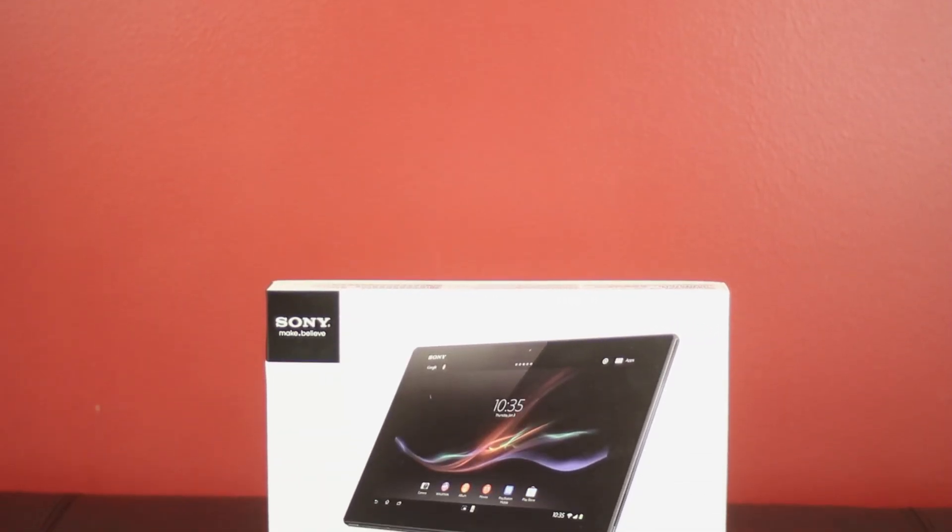Hey guys, BowHD here from HowToAndMore, and I have finally got my hands on the Xperia Tablet Z.